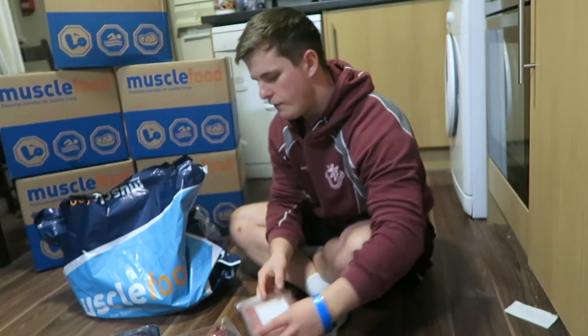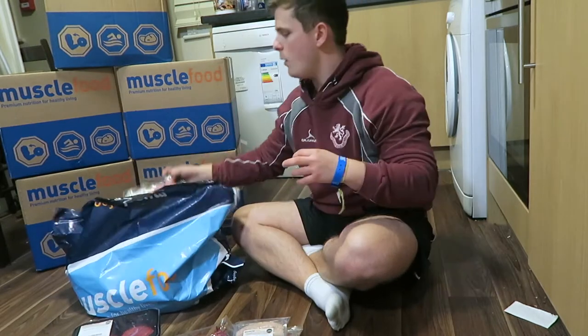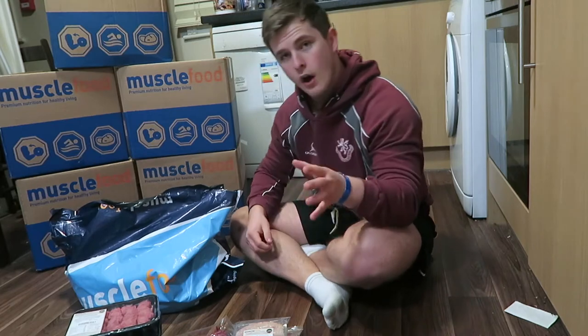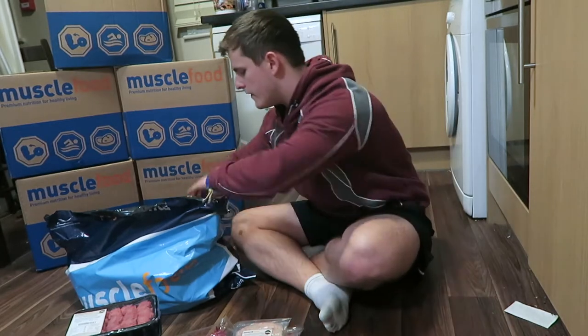Inside we have chicken burgers, beef steaks, beef mince, low fat pork sausages, pork and leek sausages, chicken breast chunks, barbecue chicken breast chunks, beef rump steak burgers, 20 tiny beef meatballs — they normally do the large ones but these are the mini ones — a packet of unsmoked bacon medallions, and some southern fried chicken, kind of like a Nando's type feel.